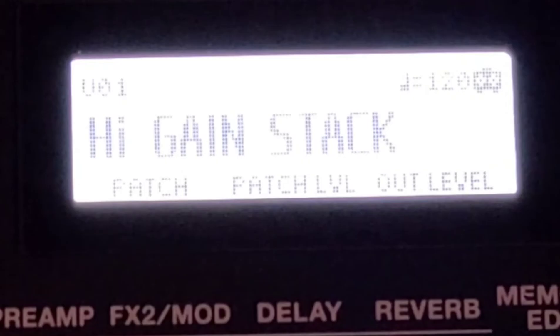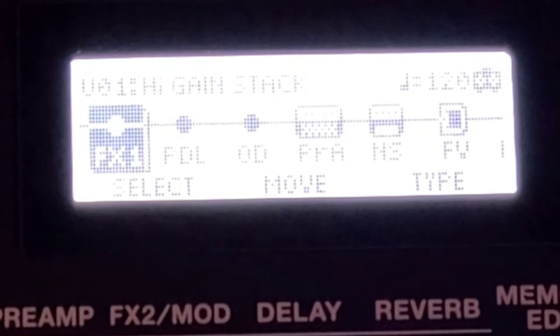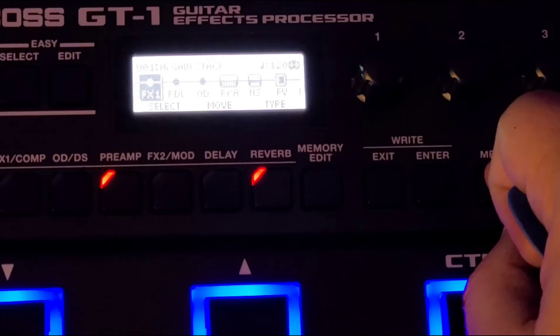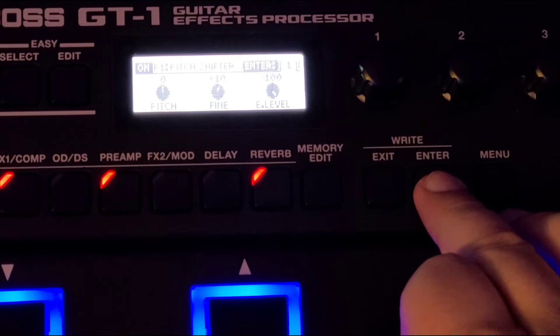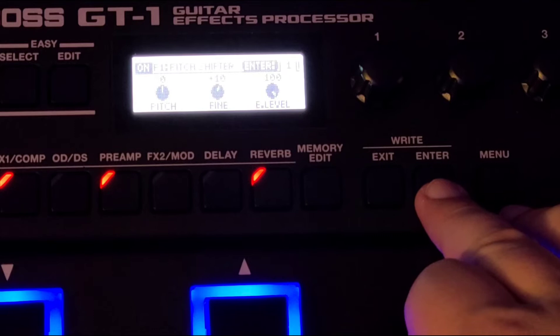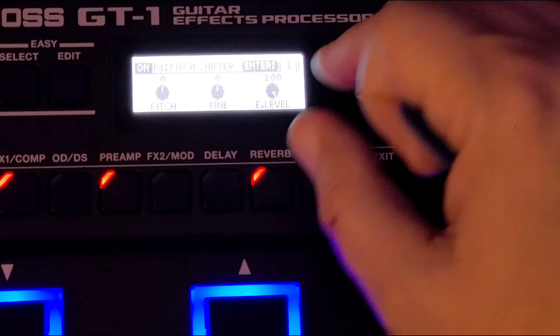Let's go inside — memory edit, and effects one. We're going to go to pitch shifter, turn it on, and enter. We're going to take the direct level completely down. We want no feedback and no pre-delay. We don't need a fine tune either — let's keep everything flat, effect level 100%. Now let's set the pitch.